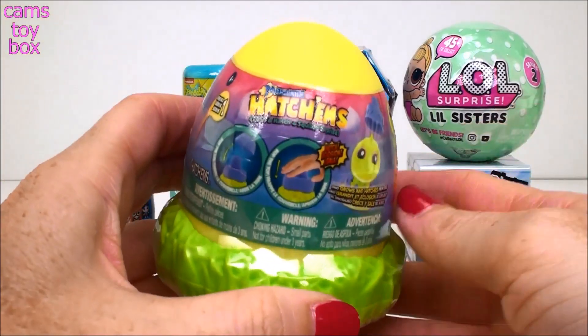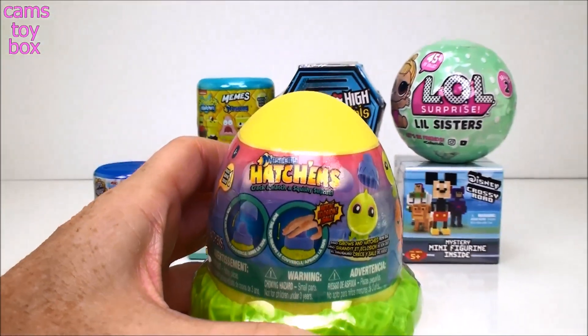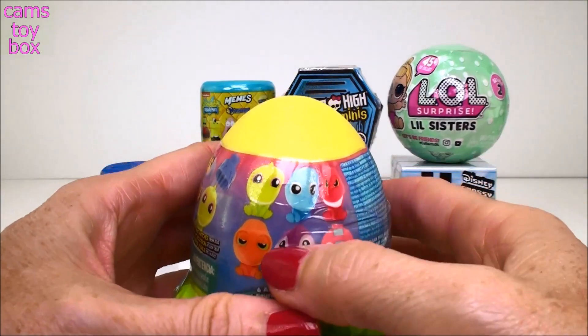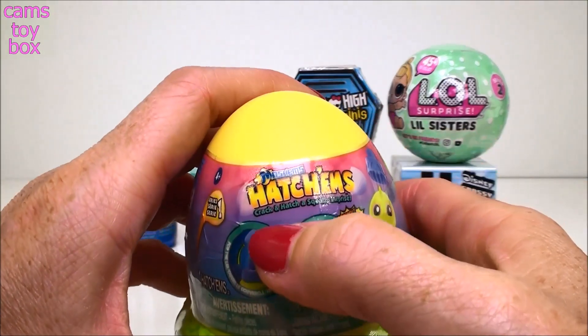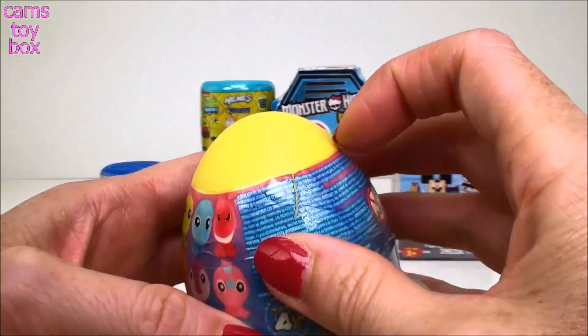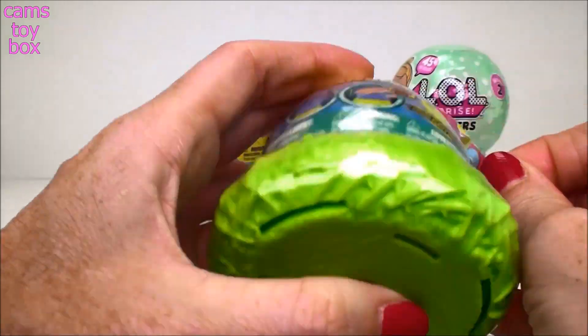Our first surprise - this is so cool. These are called Mash'em Hatch'ems and I'm going to show you how they work. There are six different ones in all to collect and it says here: Crack and Hatch a Squishy Surprise. Wait till you see this - if you haven't seen them yet, these are so cool.